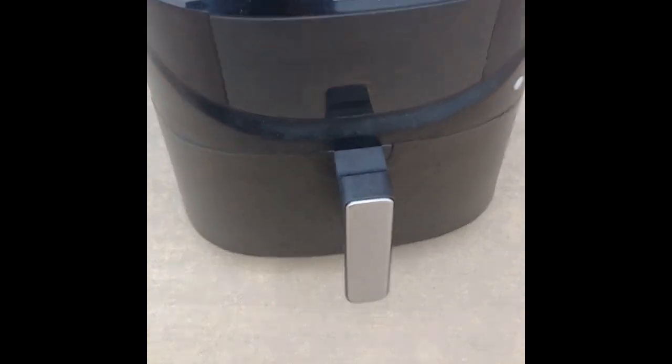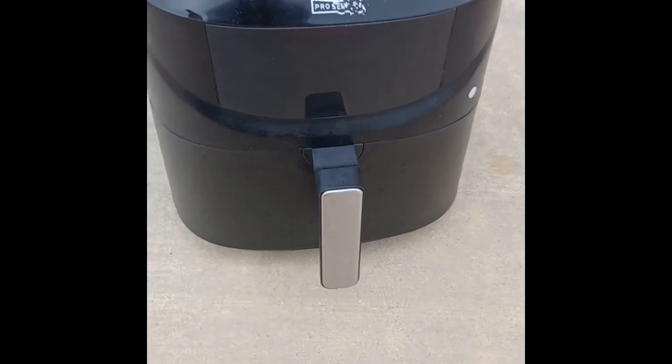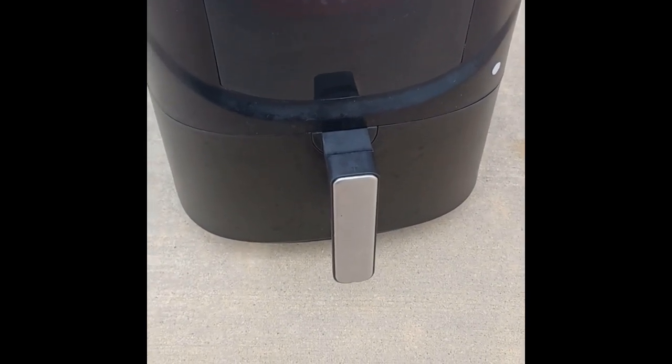Welcome to today's video. Today I want to make a repair of this device, which is an air fryer.